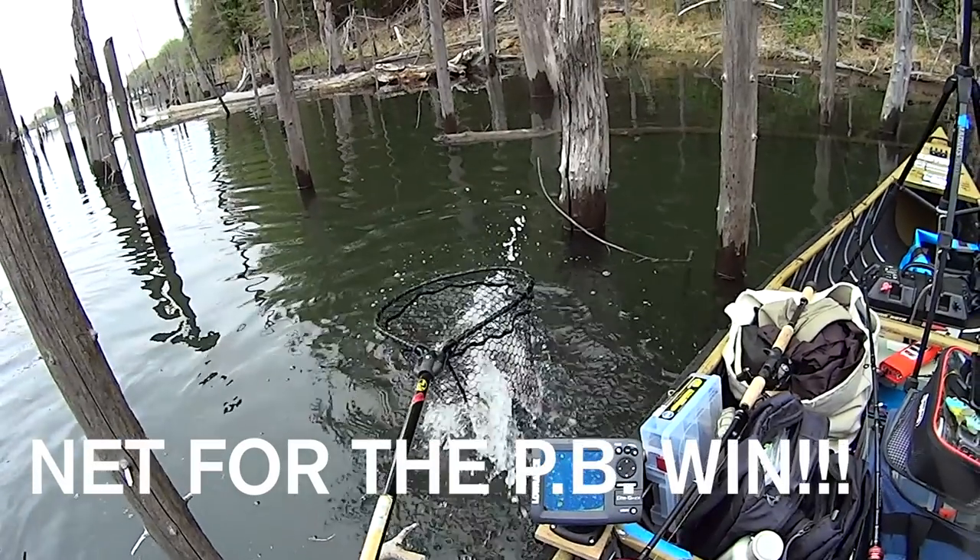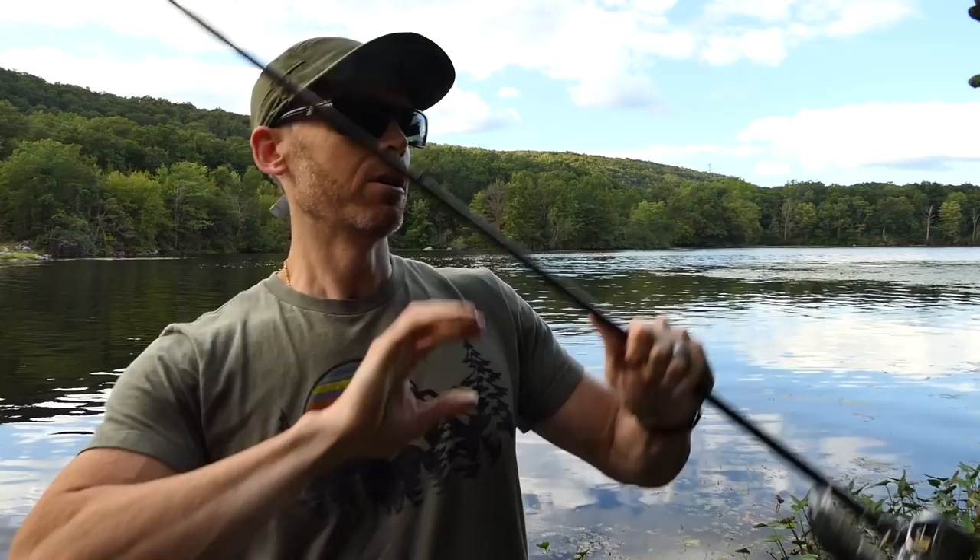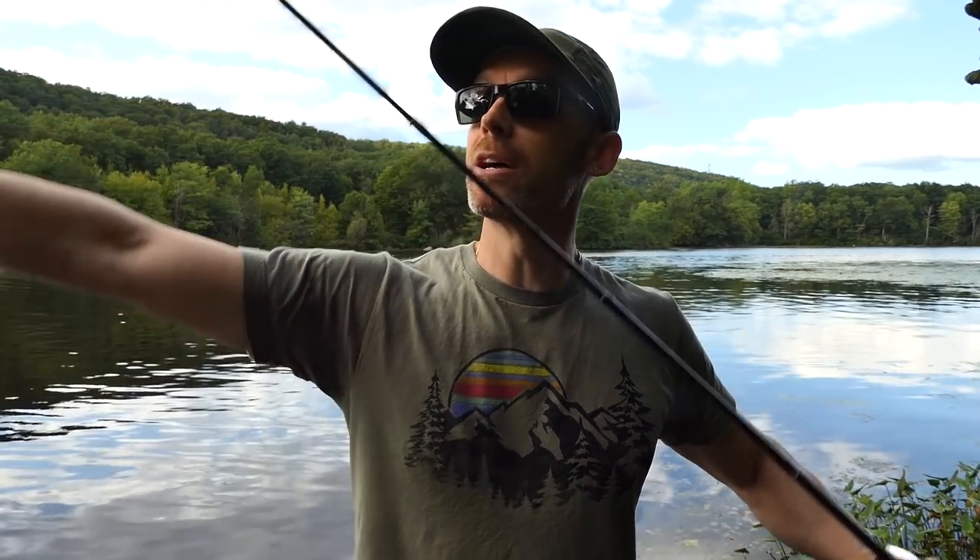Another benefit: say you don't have a net — you should have a net, stop and get one — but hypothetically, say you have the fish of a lifetime near the boat. You're reaching down with one hand, rod up, and you've probably got about eight to ten feet of line from the rod tip to where the fish is. That 10-foot mono leader is all that's in play — all your braid is already been reeled in on the spool or along the blank. So braid is not a factor and it's not going to rip those hooks out. It's an insurance policy.